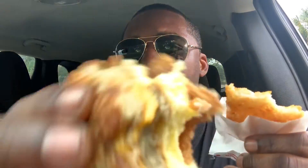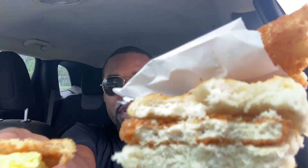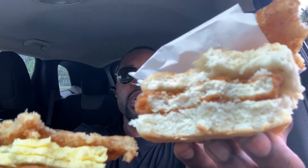I had the hash brown, the sausage egg and cheese McGriddle, and the chicken biscuit. If y'all haven't seen my Wendy's breakfast food review, I'll put that link up — those breakfast items are way better than these. I don't know why Wendy's breakfast is so good, but if y'all haven't tried it yet, I definitely recommend going to try Wendy's breakfast.